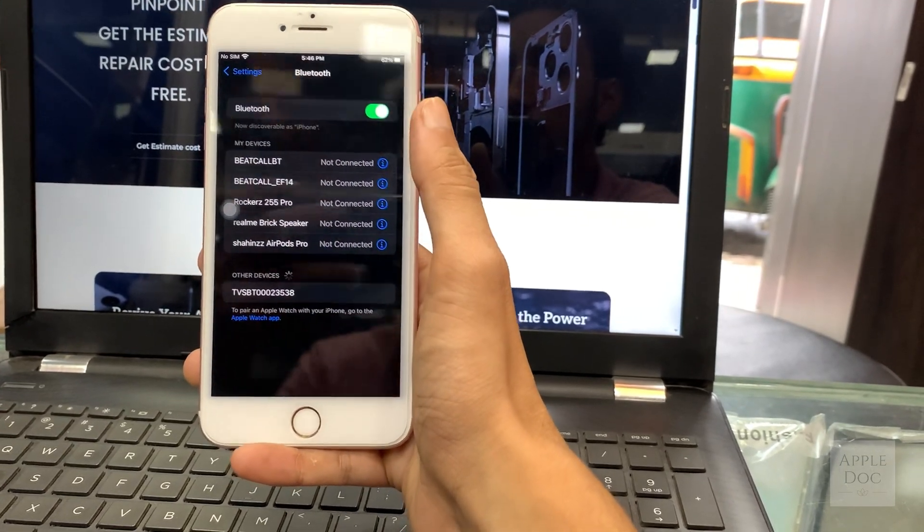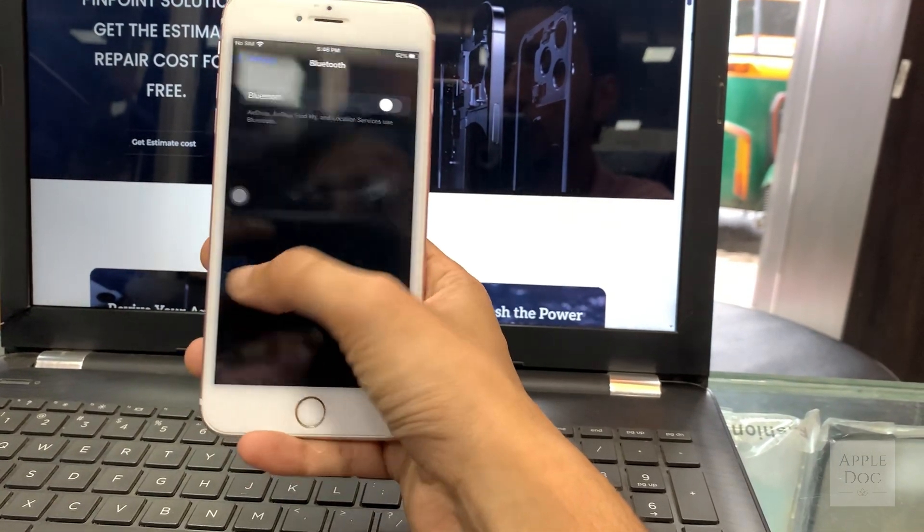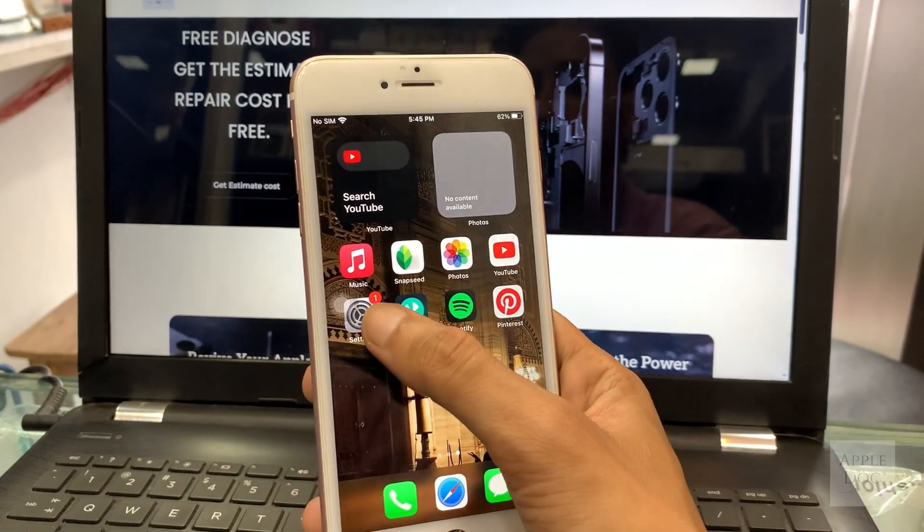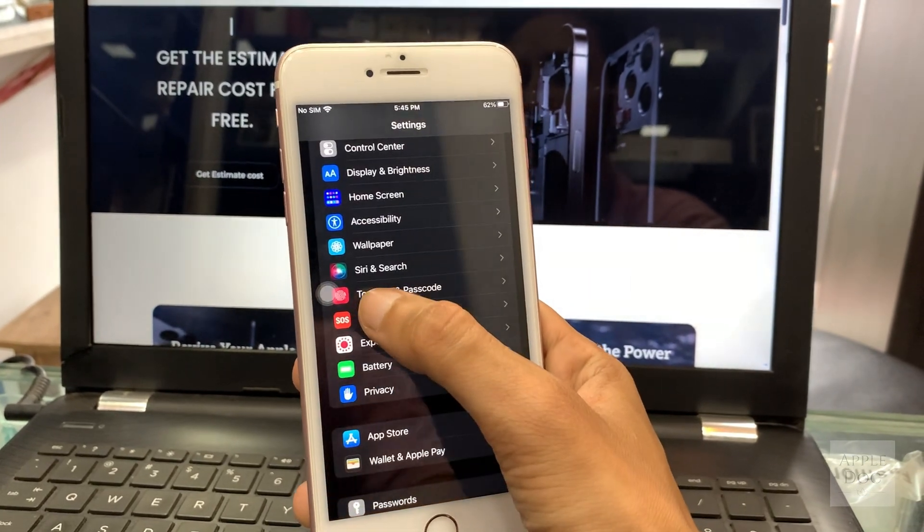Alright, we will test the battery backup and run a couple more tests. Okay, so we have tested it out and everything's working fine. Time to wrap it up and send it back to the customer.